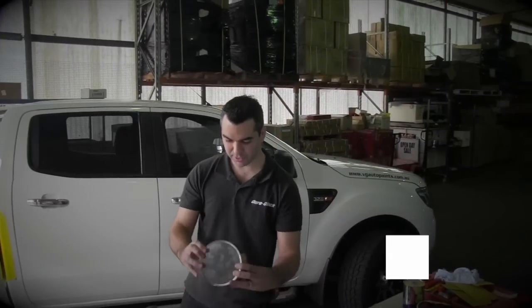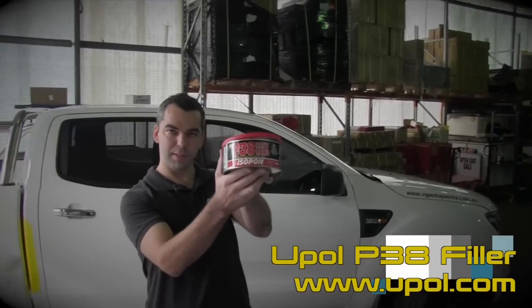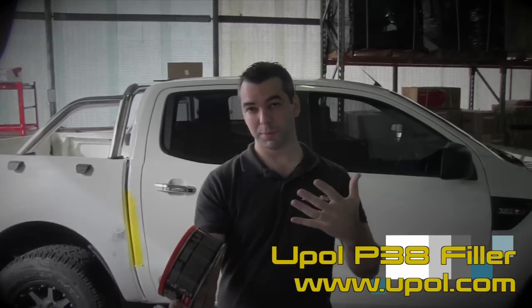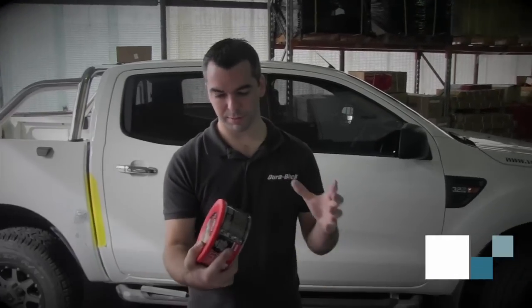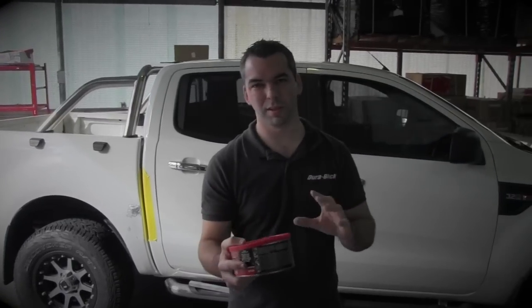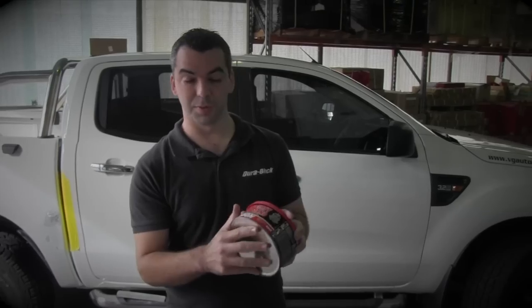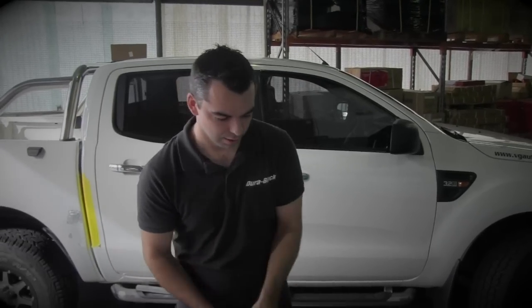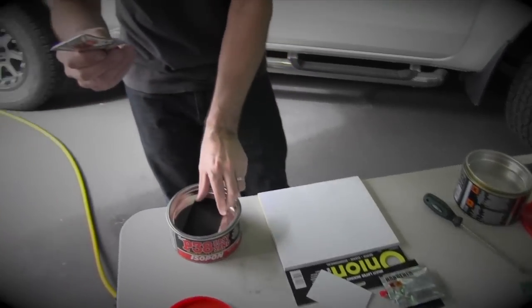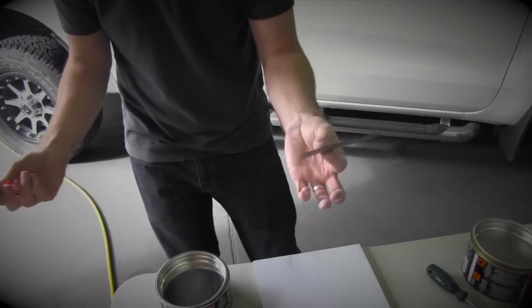We're about to start mixing up some body filler. Today we're going to use the Yipold P38. P38 is really good for building a reasonable dent — it goes straight to metal, straight to fiberglass, old paints, primers, etc. It's not really for use on top coats, but it's pretty much a bulletproof filler you can use for almost anything. The first thing we do is open up the can — you can see it comes with a hardener and an applicator in the lid, which is great.